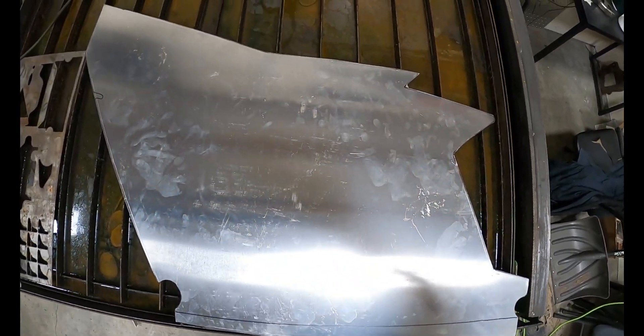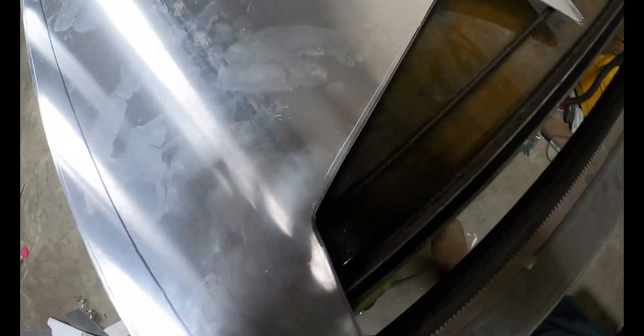So I've got the general shape. Now I'm fixing to take a file and go through, clean the edges up and corners, and make sure we don't have any sharp points.